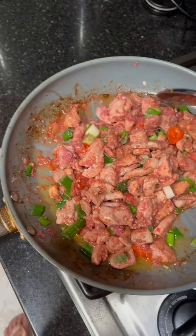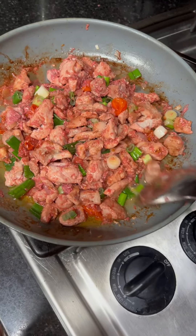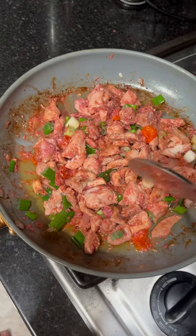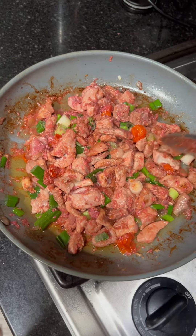It's almost cooked. Gigi also, she's cooking here at home like this.